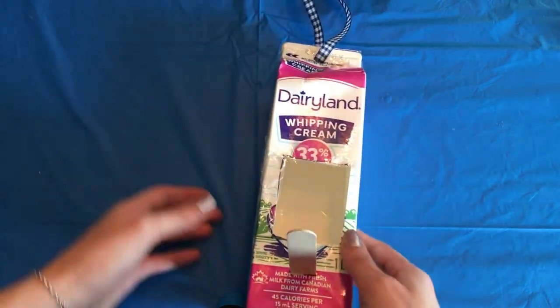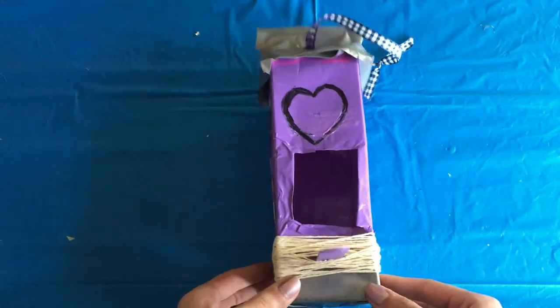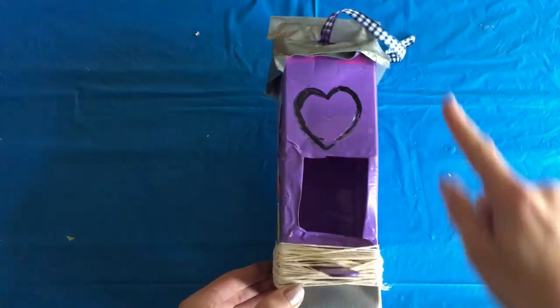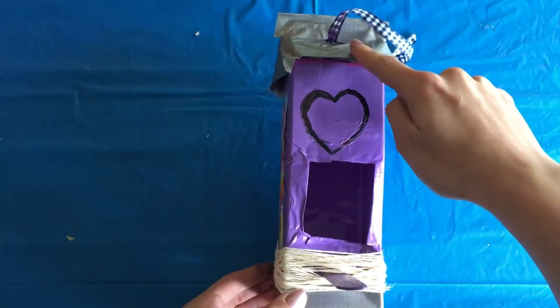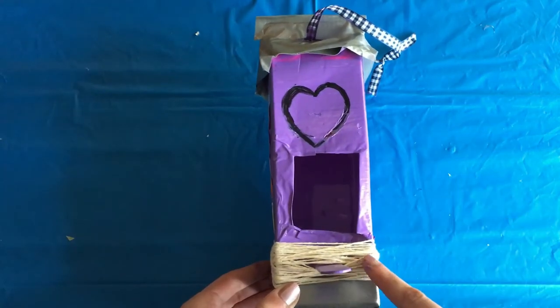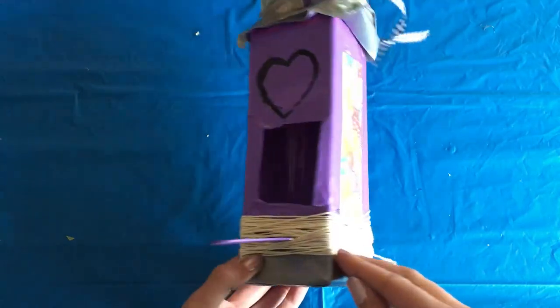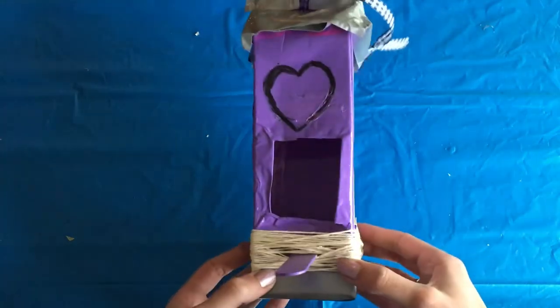Now that the structure of the birdhouse is complete, it's time to decorate and get creative. For my birdhouse I used some non-toxic paint, some duct tape for a roof and a floor, marker drawings, and some old string. I also found some magazine clippings in my recycling bin as decoration.